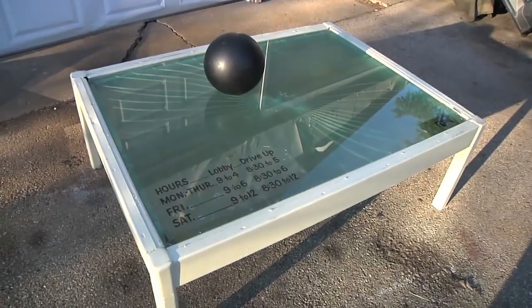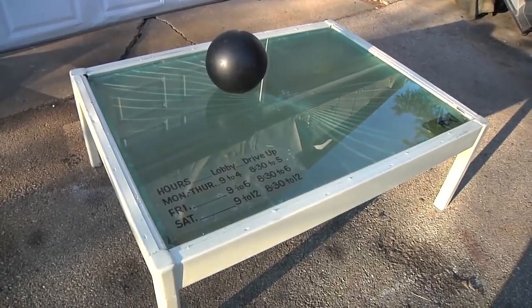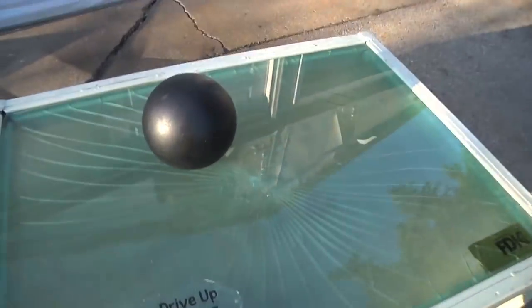Ha! I, honest to God, had no idea what was going to happen. The bowling ball made a pretty cool effect right here. You can see right where the bowling ball hit, and what's really neat about this is that that crack is actually down in the glass. So I can touch this with my fingers — I don't have to worry about getting cut or anything like that.